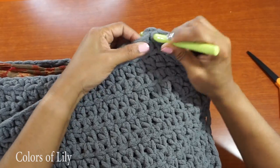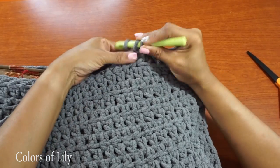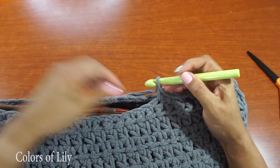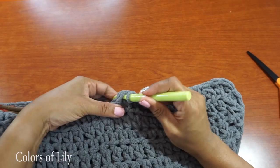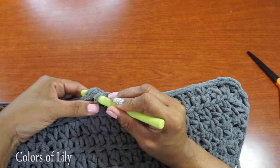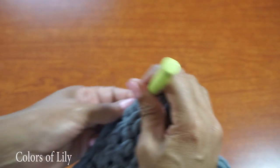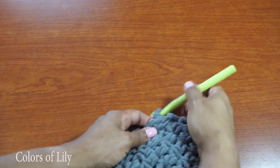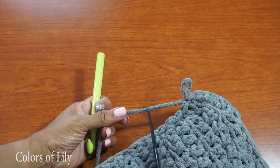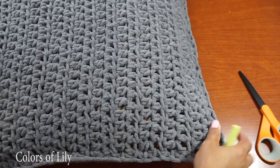Now to close up the remaining side — I am going to do a slip stitch and tie it off. Now all I have to do is weave in my end. But that is my finished product.